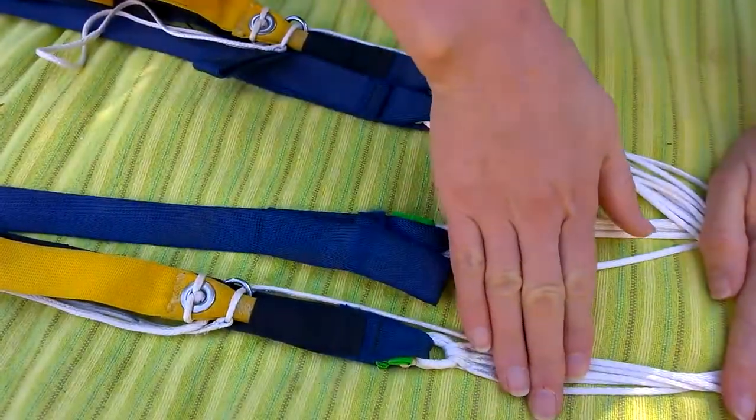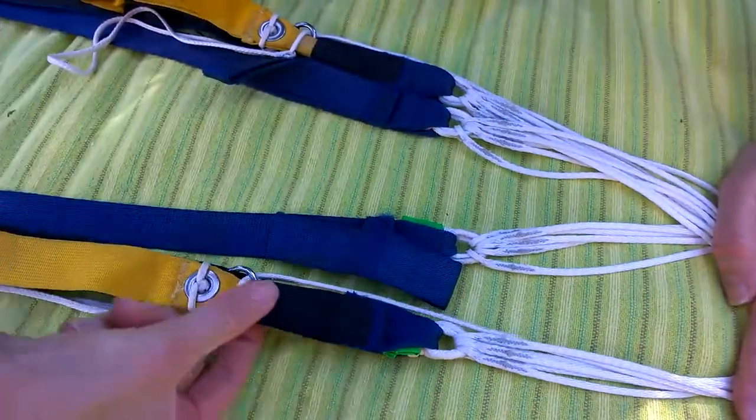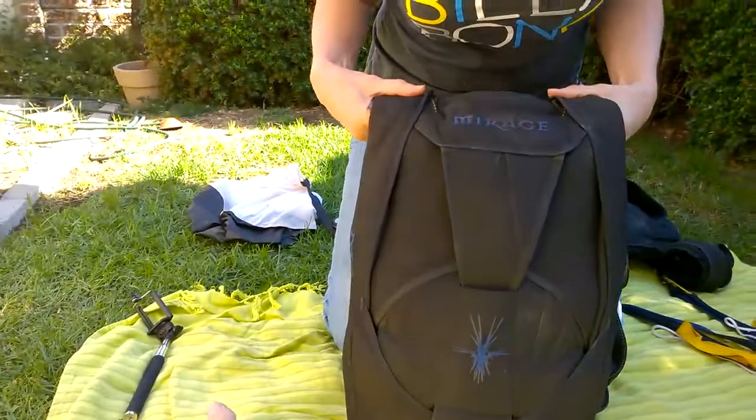The reserve parachute has the exact same system: lines connected to the reserve parachute, connected by a soft link to the risers. When you're ready for your skydive, you either take your own harness or a borrowed or rented harness which has both a reserve parachute and a main parachute in it — it's a dual system.